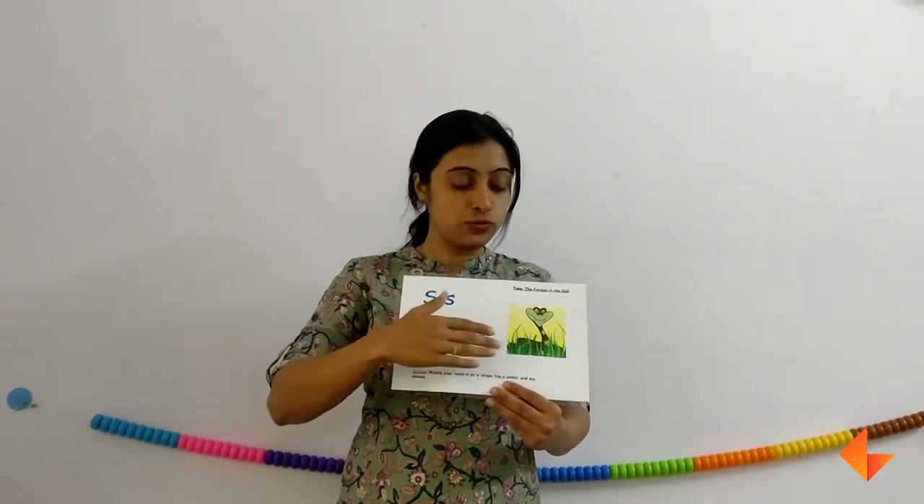When you are singing the rhyme, sing each line, pause, wait for your kids to repeat, and then move on to the next line. So first the picture, then the rhyme.